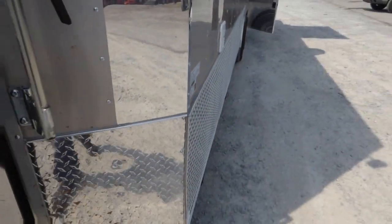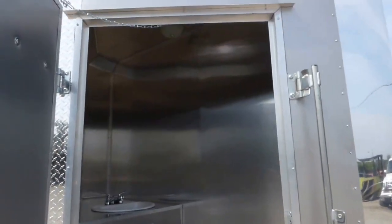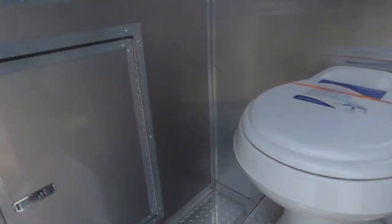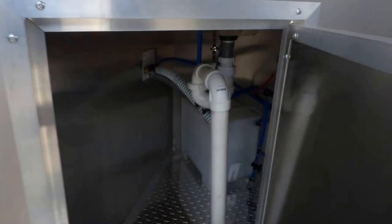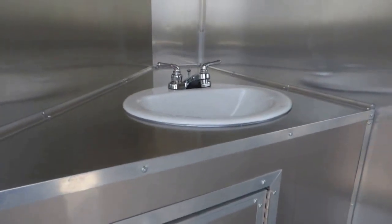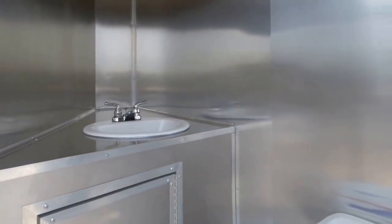Up in the V-nose on the driver's side, we have a 36 inch entry door into the restroom. We have a foot flush toilet made by Dometic and a standard hand wash sink. We have our fresh water tank, water pump, and the waste tank for the toilet itself. This hand wash sink is fed off the triple bin sink package inside. We have our standard roof vent and standard light.